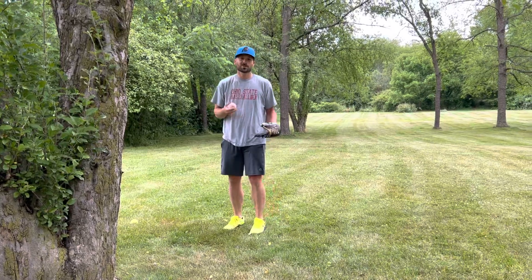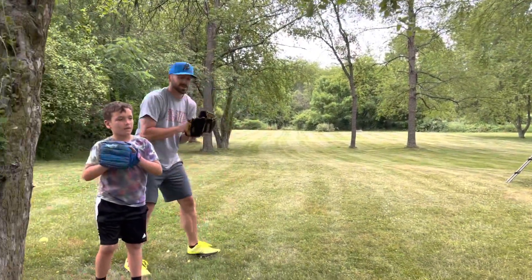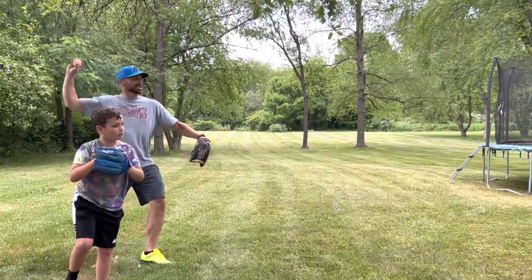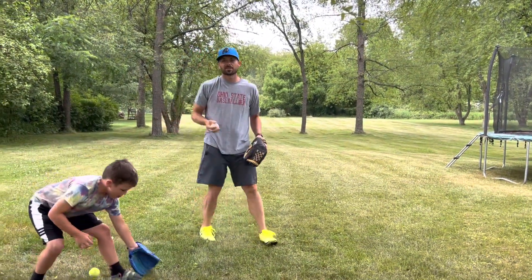Then you step and throw, and you can do that over and over again. Plus you can work on your ground balls — you point, step, and throw, and just do it all day long. Your neighbors are going to love you, and we can all have good throws when we come to practice tomorrow.